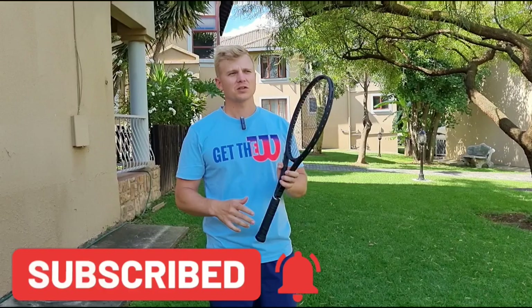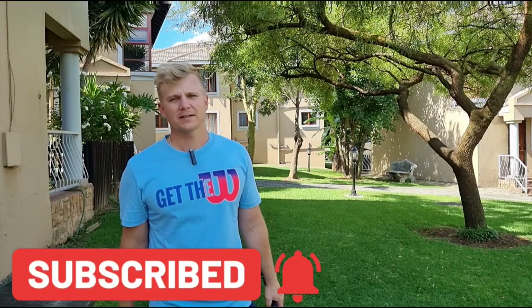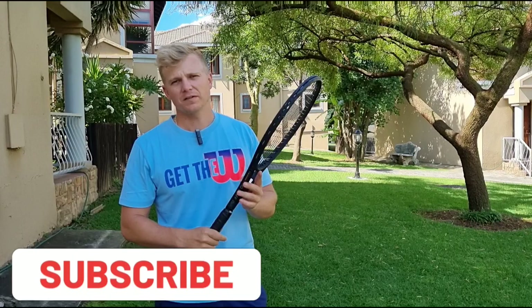Please subscribe to my channel — I'm releasing two videos every single week with free value. Subscribing helps me reach more people, and so many of you have said these tips are helping, which really keeps me motivated. If you subscribe you'll be reminded when my two to three weekly videos come out so you won't miss a beat.